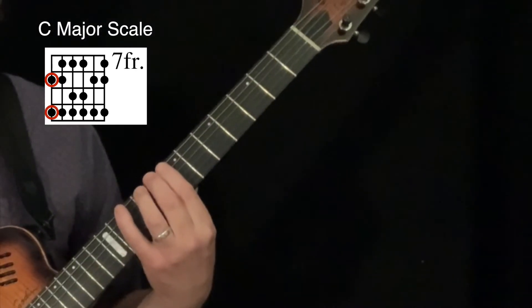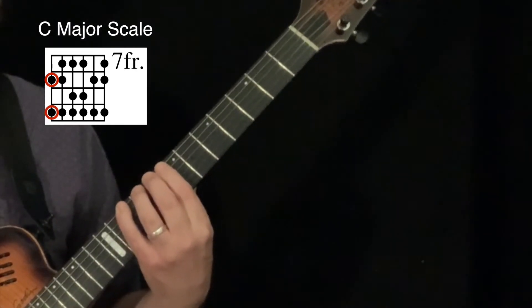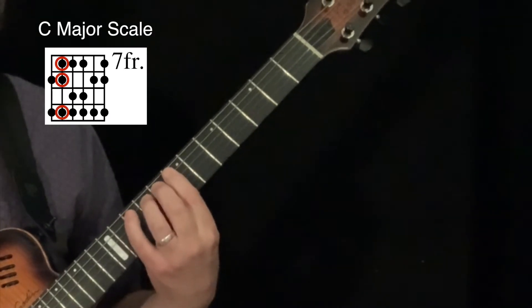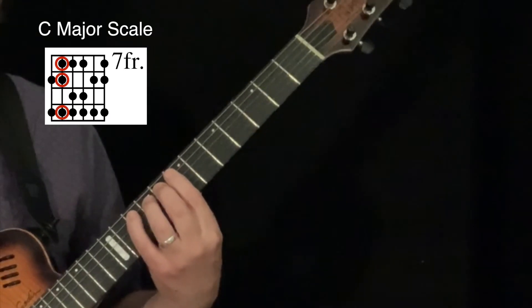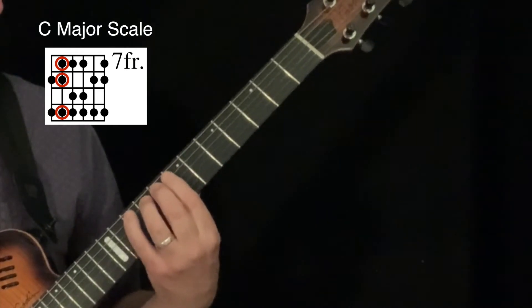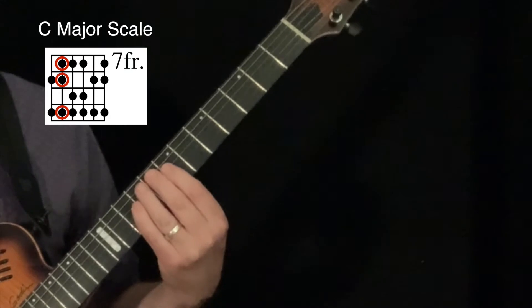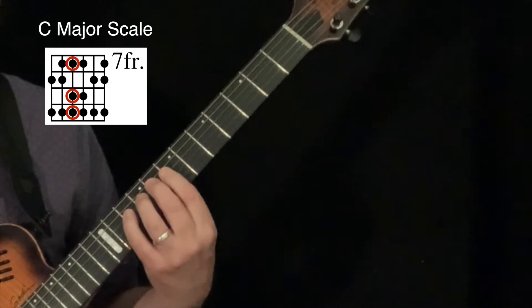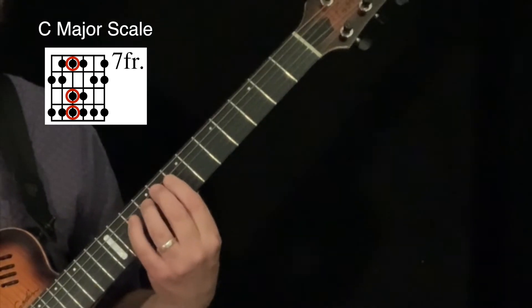Second, pinky — which is C to D. First, second, pinky on the A string — which is E, F, and G. On the D string I'll go ahead and play first, third, pinky — which is A, B, C.